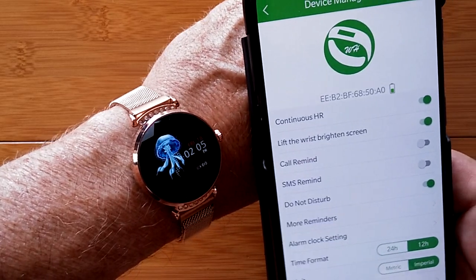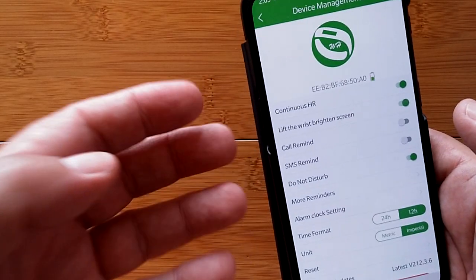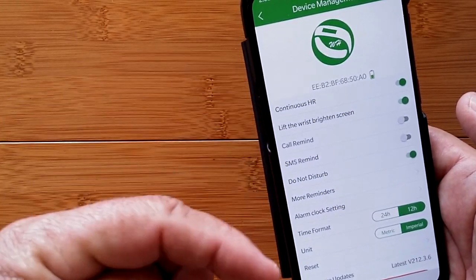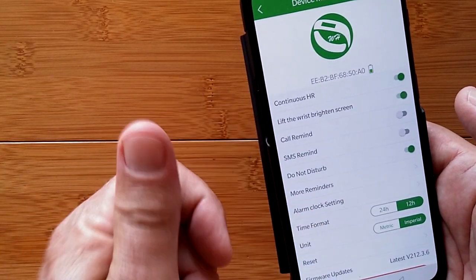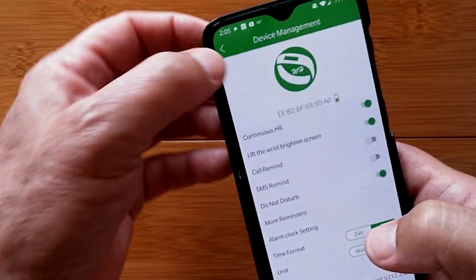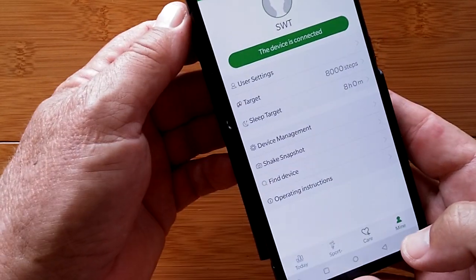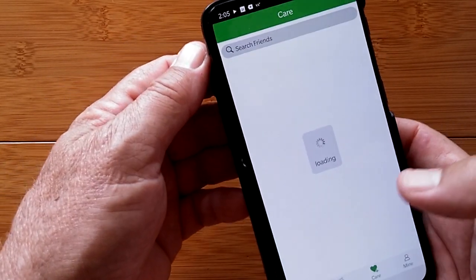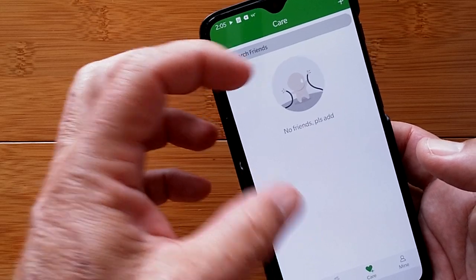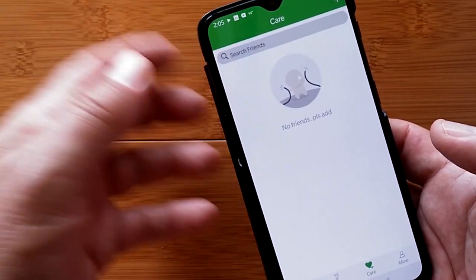The time has now been set to two o'clock instead of 14:00, and it's confirmed with a twist of the wrist. More reminders settings allow you to selectively turn on or off which apps on your phone push notifications to the watch — that covers the device management section.